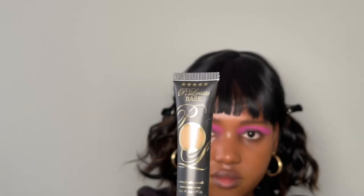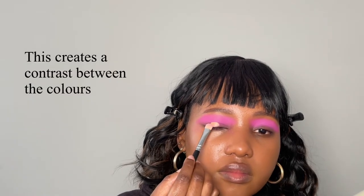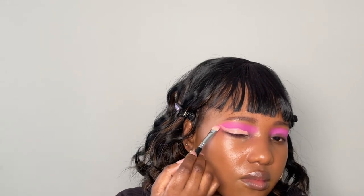Now I'm taking my Peel Louise base and applying it on my eyelids to create a cut crease between the color I already have and the one I'm about to apply. I'm being careful to make sure the base doesn't go up too high, and I'm creating a swoop on the outer part of my eye. I'm also bringing that base all the way down to the inner corner and applying a little bit on the lower lash line.